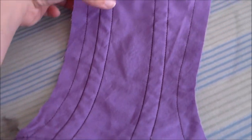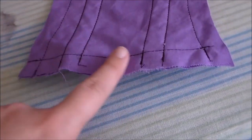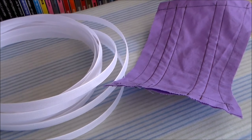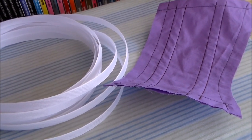After all of the boning pieces have been inserted, sew along the bottom to secure them into place. And that was a quick intro into using Rigiline boning. For more cosplay sewing videos please subscribe, and thank you very much for watching!